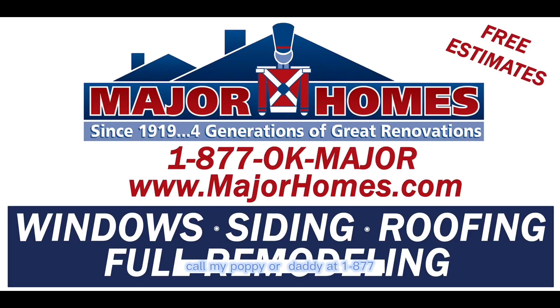Thanks very much for watching. Call my poppy or daddy at 1-877-OK-MAJOR, www.majorhomes.com.